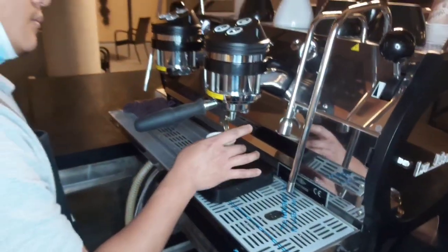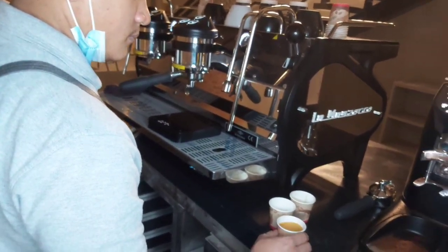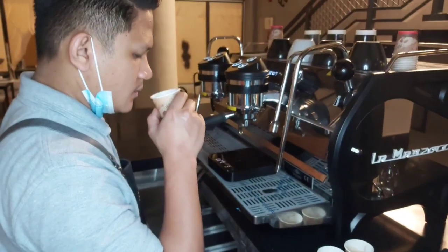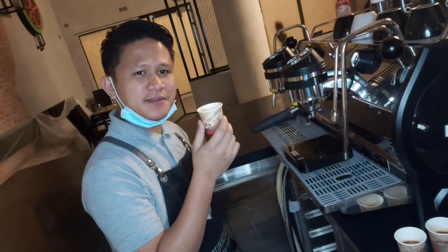Perfect — so that's the yield. This is the perfect espresso.